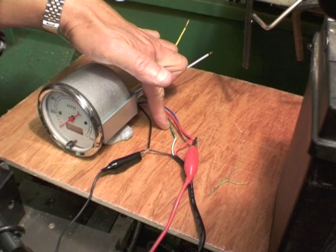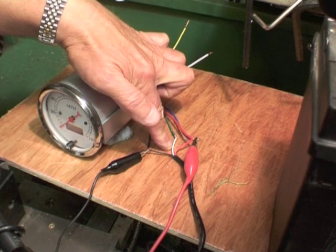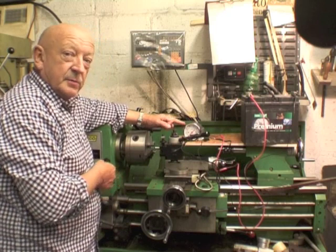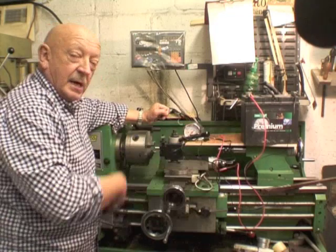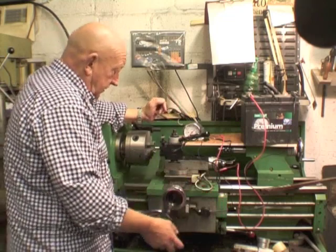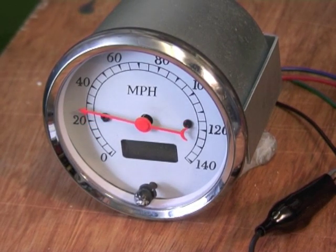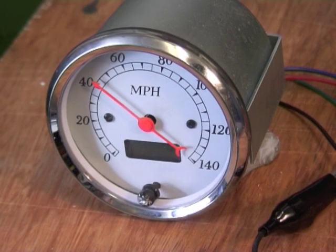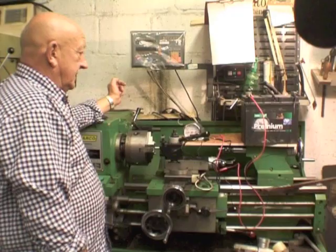And this is the signal input wire, the green one, to the speedo, joined to the white one, which is the signal output wire from the sensor. We've programmed the DIP switches on the back of the speedo for 2000 pulses per minute. We have no idea what the actual speed is going to be, because we haven't calculated in the road wheel size, but that's irrelevant for this demonstration. So here we go. And that's how it works.